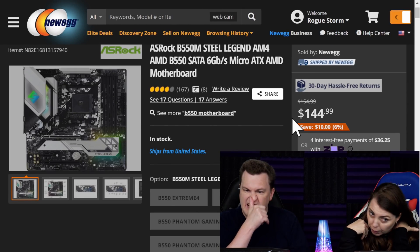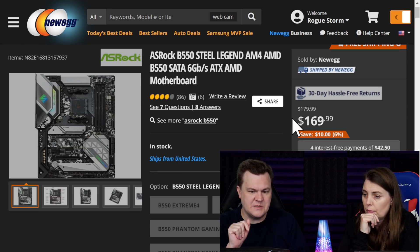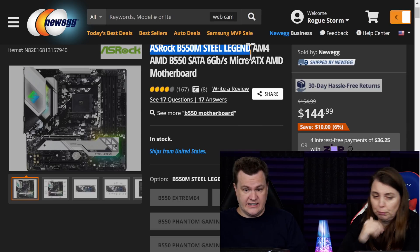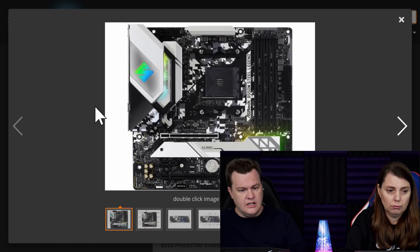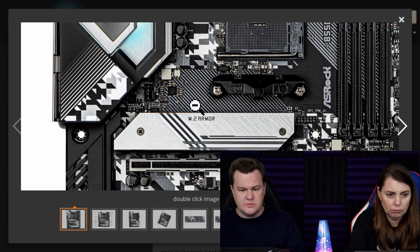They're close. What's interesting is the micro ATX version has a 10-phase power supply and the full size ATX has 14. There's a lot of little differences between these boards. This is a full size ATX Steel Legend B550, and this is the micro ATX Steel Legend — I'm sure so many people think they're the same. But the most interesting aspect of this — we're going to zoom in on the picture, because this is what I want to show.